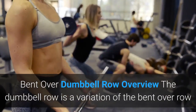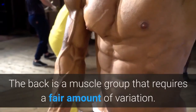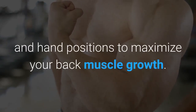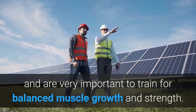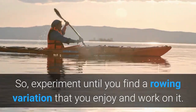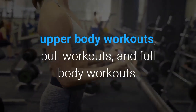Bent over dumbbell row overview: The dumbbell row is a variation of the bent over row and an exercise used to build back muscle and strength. The back is a muscle group that requires a fair amount of variation, so experiment with several different angles and hand positions to maximize your back muscle growth. Rows are a foundational movement pattern and are very important to train for balanced muscle growth and strength. The dumbbell row can be performed during your back workouts, upper body workouts, pull workouts, and full body workouts.